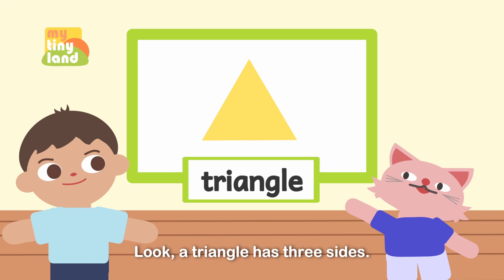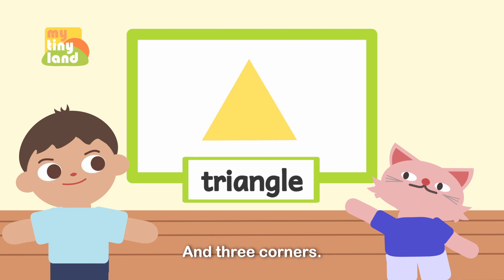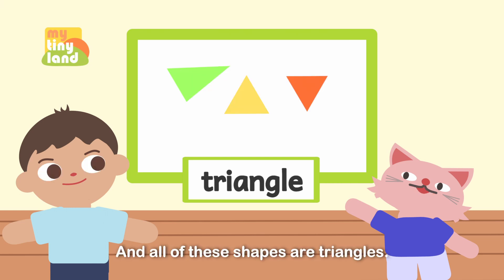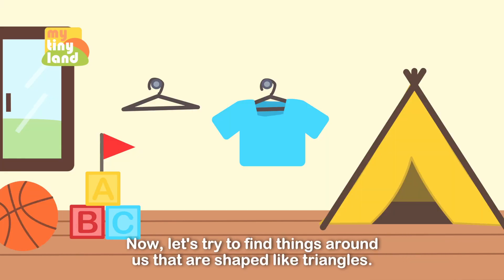A triangle has three sides and three corners. It can look like this, or like this — and all of these shapes are triangles! That's interesting.